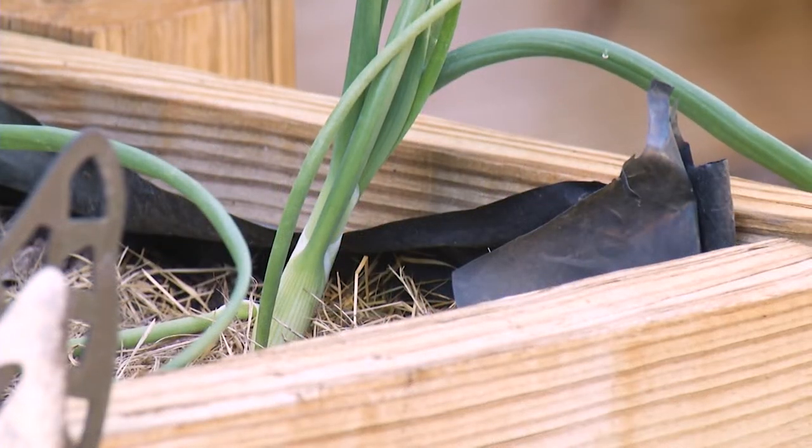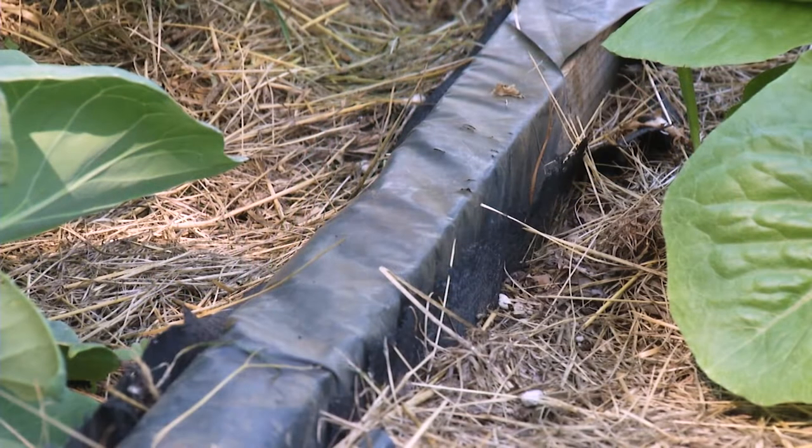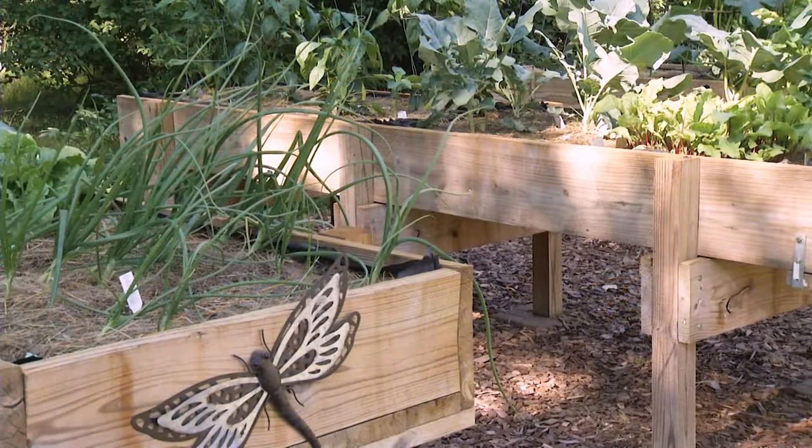I noticed there seems to be a plastic liner on here too — why is that? I didn't want the water and soil to corrode the wood, so I have them on the sides. Then we have a weed mat on the bottom that water actually goes through, so I also know when I'm done watering — I'll see water trickling out the bottom and know they have a good water supply.